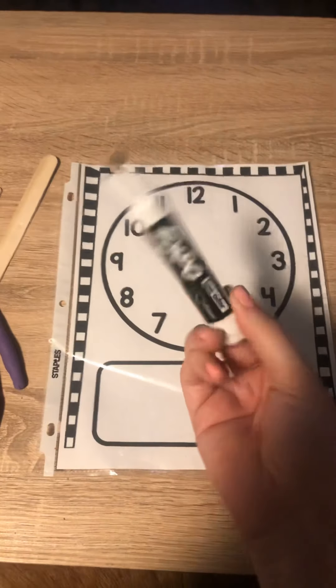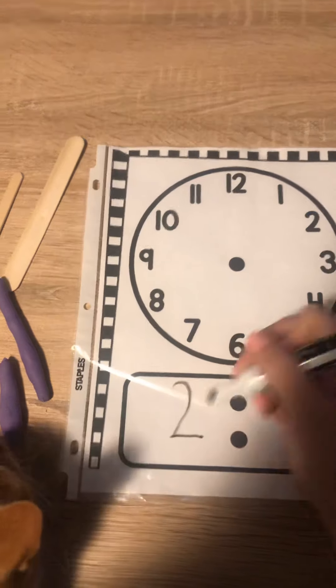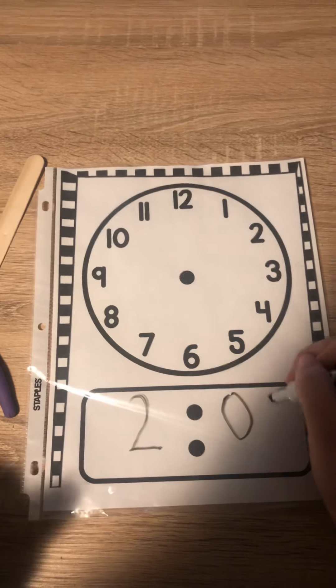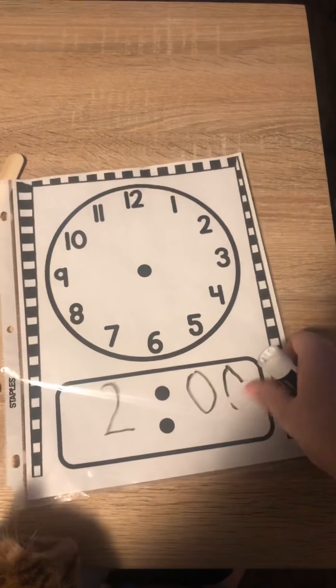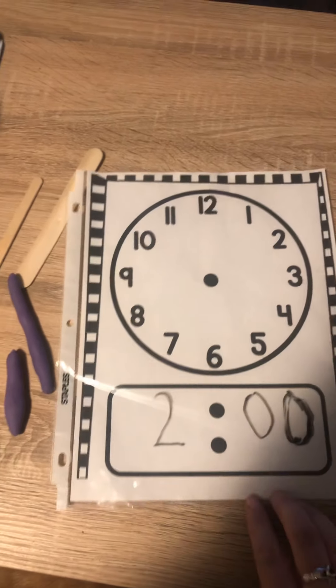So if you have a whiteboard marker or a dry erase marker, you can write right on it — for example, two o'clock — and then when you're done you can just rub it right off. You might want to use a paper towel or something to make sure it rubs off perfectly.